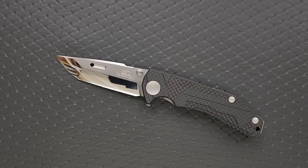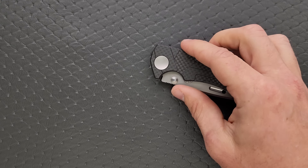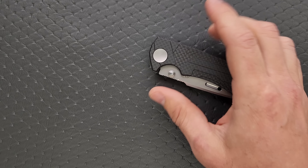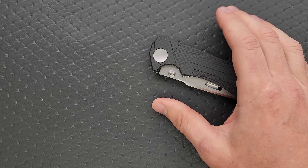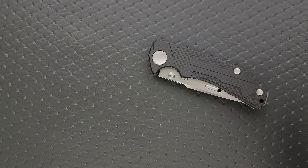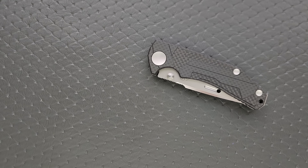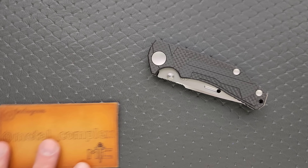The overall blade is about 3.6 inches and the cutting edge is exactly three and a half inches. Let's do some size comparisons up against the Ontario Rat Model 1 and the Ontario Rat Model 2. You can see there that it's a full-size knife, definitely closer to the size of the Rat 1. How about up against the Demco AD 20.5? How about up against the Spyderco PM2 and the Spyderco Para 3?